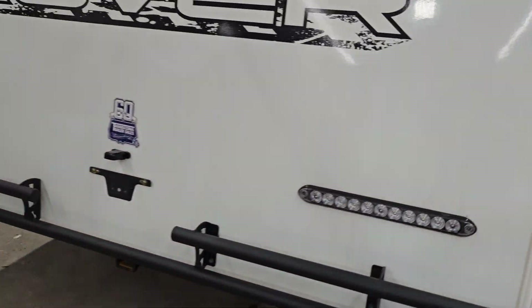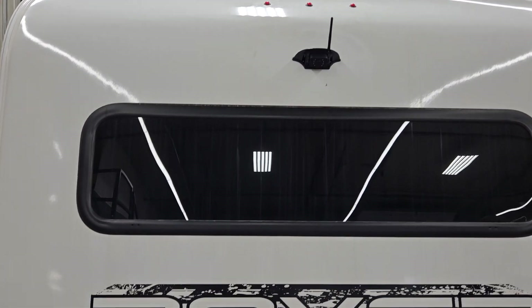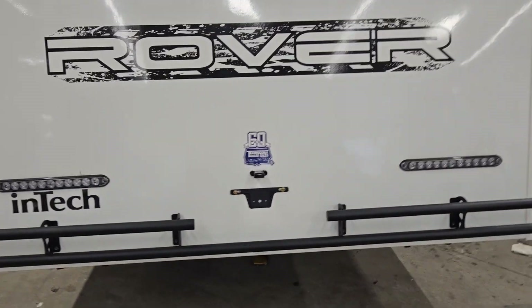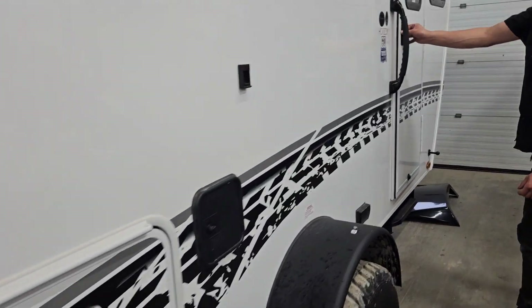On the back of the unit you get your backup camera up there — that is an aftermarket option installed for this customer. You do have a handheld unit that'll plug inside your tow vehicle so you can monitor while towing.